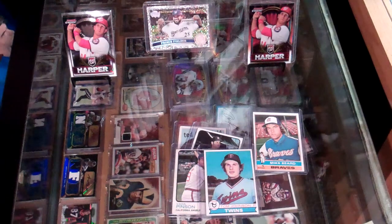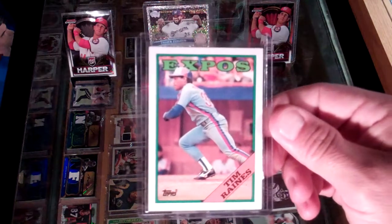And this last one is from 1988 — Tim Raines of the Expos.